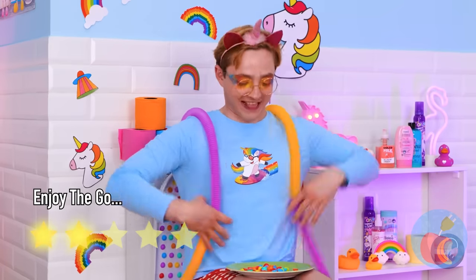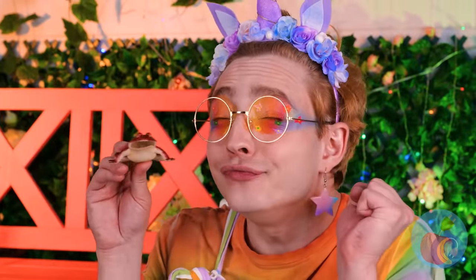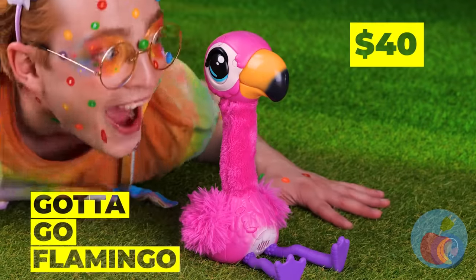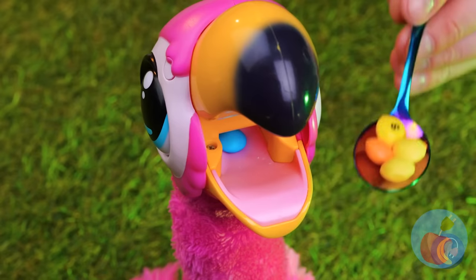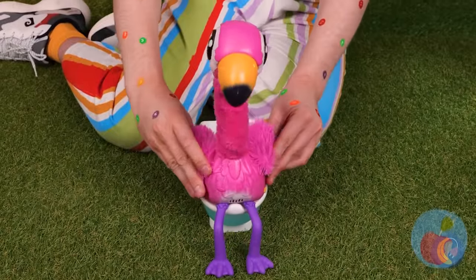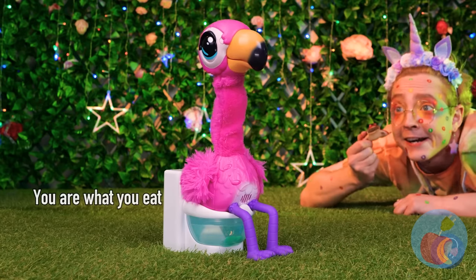Nature is just full of surprises. Careful, you don't know where that frog's been. Well, that's one way to get candy. Let's play it safe and not kiss the flamingo. But giving him a snack probably won't do any harm. Looks like our pink little friend is doing that dance — good thing its toilet is close by. He must really like that candy.